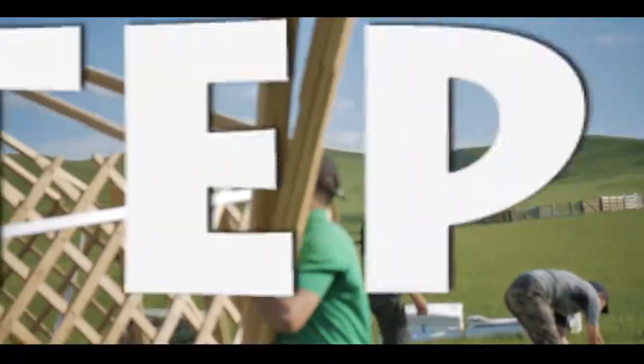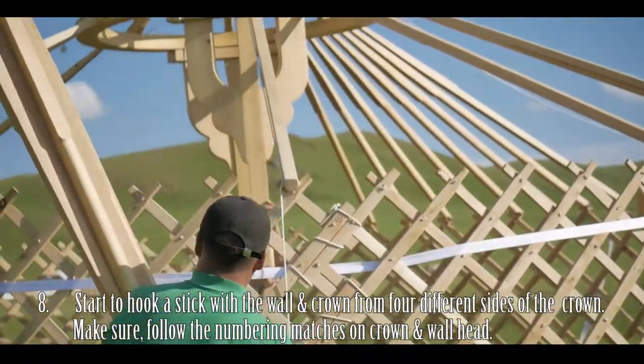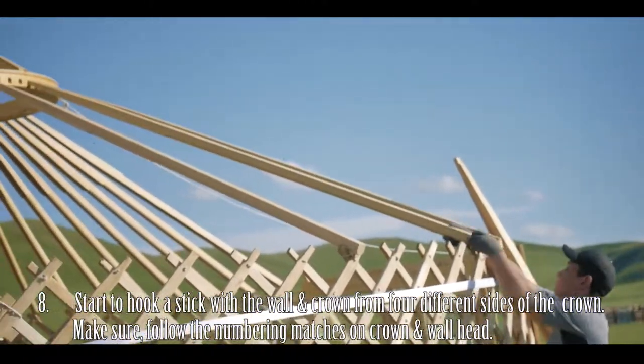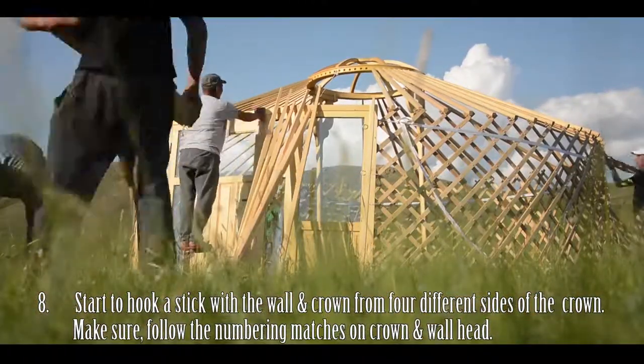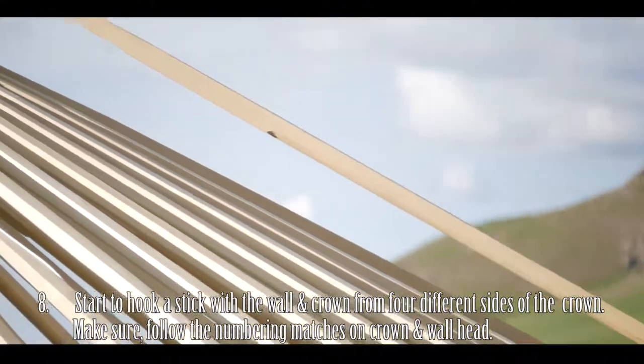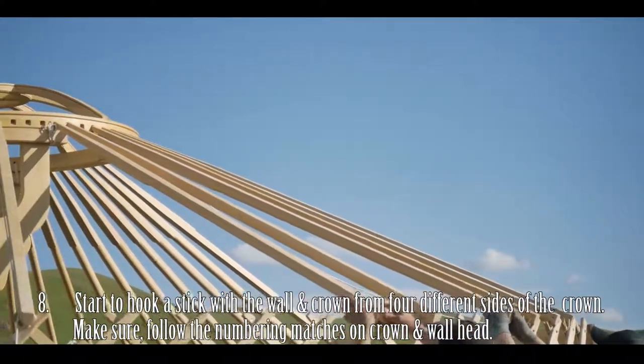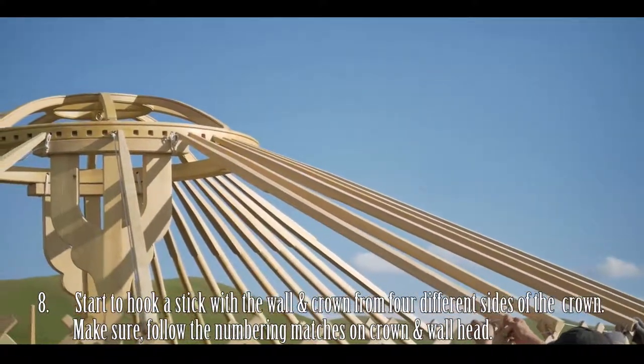Step 7: Place the sticks into the groove of the wall. Step 8: Hook the rope to the wall and connect to the crown from four different sides of the crown in line with these ropes. Make sure to follow a numbering pattern to match each hole on the crown to each groove in the wall head.